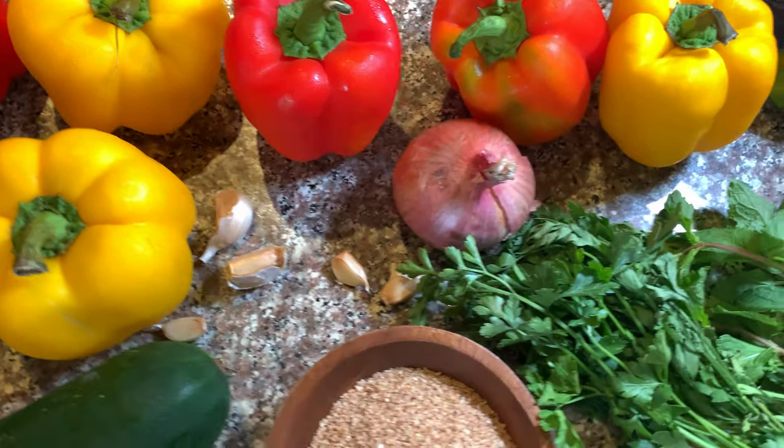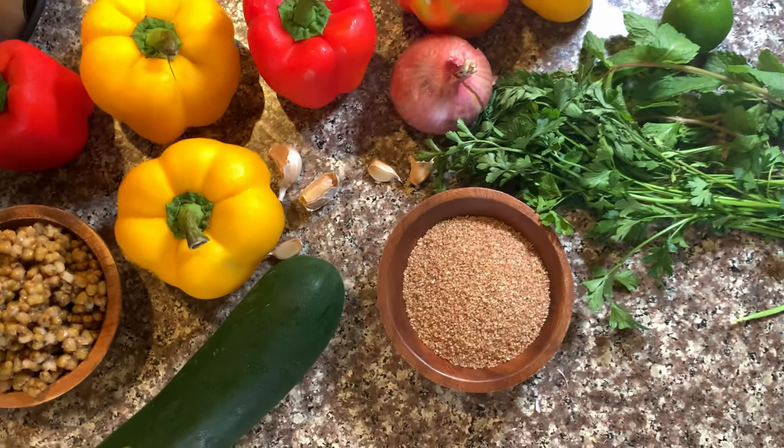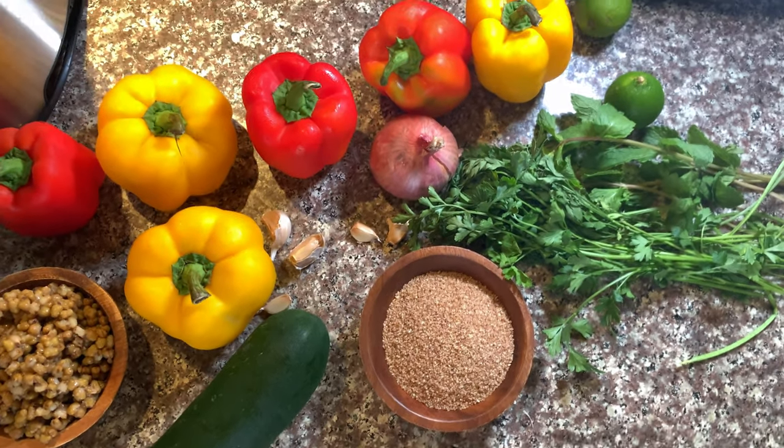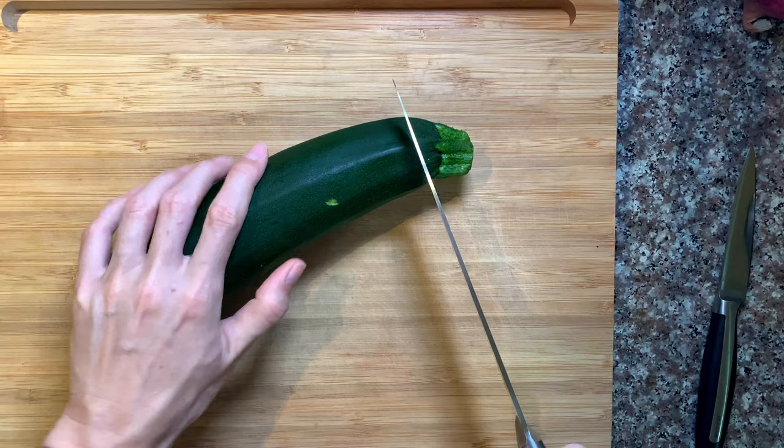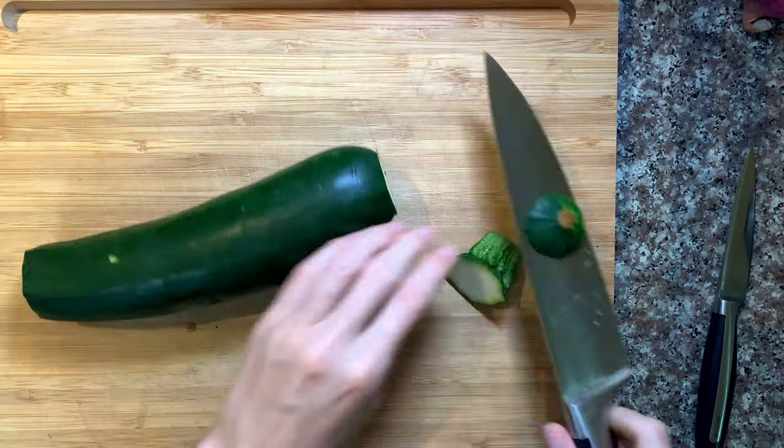I'm going to cook enough filling for six bell peppers. You can use bell peppers of different colors. I wouldn't use green bell peppers here because they're less sweet and less flavorful — they're more refreshing when you bite them. For this recipe I'd prefer yellow to red bell peppers, everything in that range. You can also see a really huge zucchini here; I'm just going to use some of it, so get ready to cook some zoodles or salad with the leftovers.